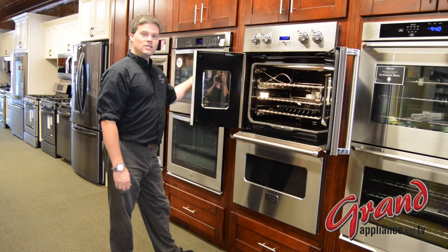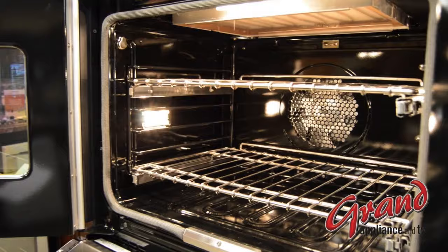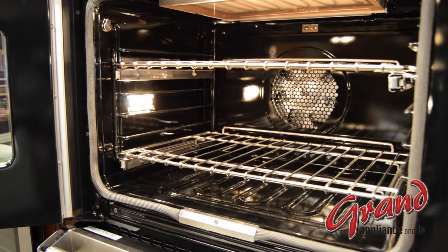Now let's look inside the oven. Standard ovens are called thermal ovens. They differ from this upgraded convection model in that a convection oven has a fan — sometimes two — in the rear of the cavity that circulates the air for more even heating. This allows you to cook more evenly, handle a big bird at Thanksgiving, cook multiple racks at the same time, speed cook, and more.